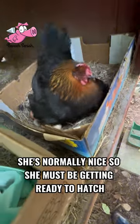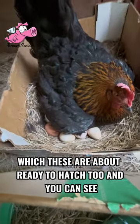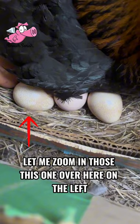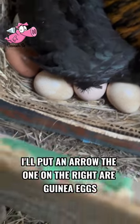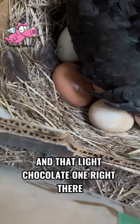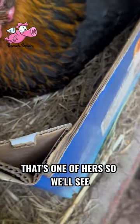She's normally nice — she must be getting ready to hatch, and these are about ready to hatch too. Let me zoom in. This one over here on the left — I'll put an arrow. The ones on the right are guinea eggs; see the point on them. And that light chocolate one right there, that's one of hers. So we'll see. Happy hatching mom. We'll go ahead and just wrap it up. Bye.